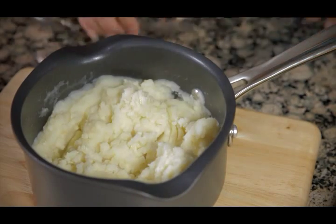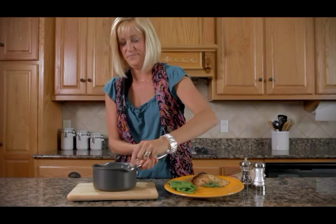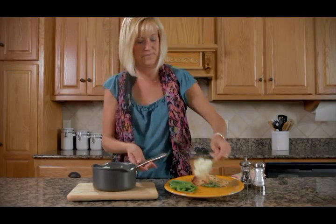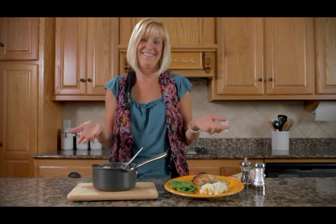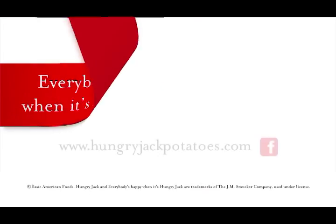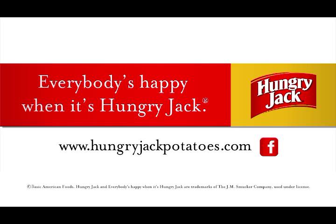That's it — mix them, serve. It doesn't get any easier than that. Try them out sometime. Everybody's happy when it's Hungry Jack.